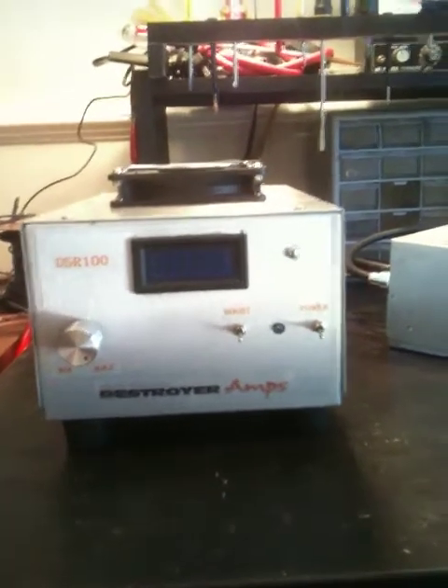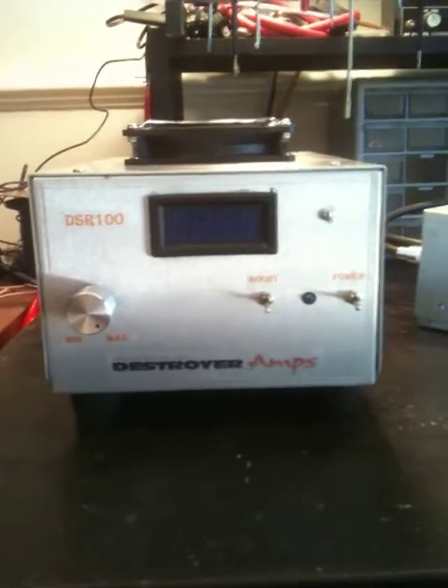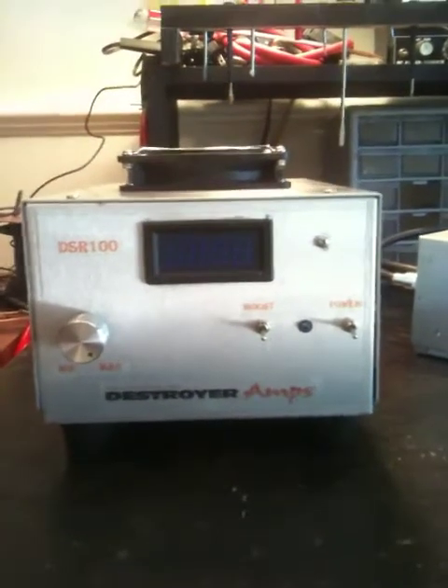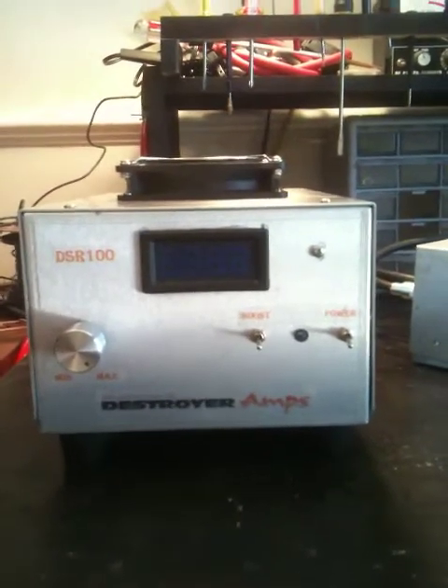Hello everybody, welcome to Destroyer Amps HQ. Here in front of us, you're seeing a new model that we have out for this year — it's our whole new line of power supplies.